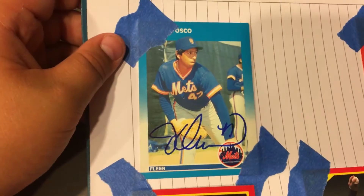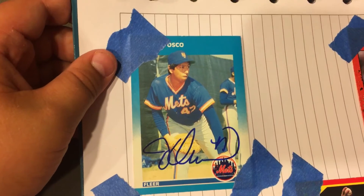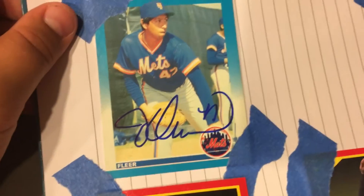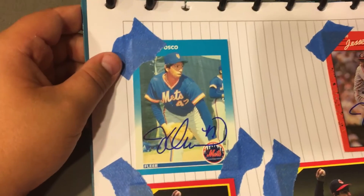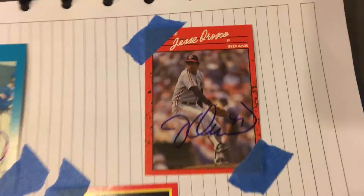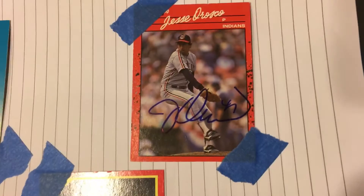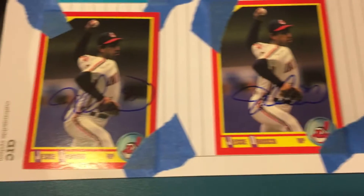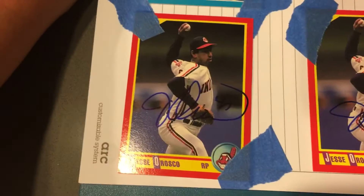So he signed this 1986 or 87 Fleer card really nicely in blue. I got a brand new blue Sharpie for him to sign it with. He signed this 1990 Donruss, and he signed two 1990 scorecards.